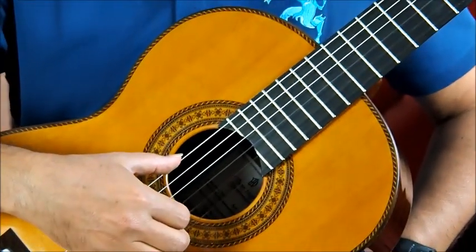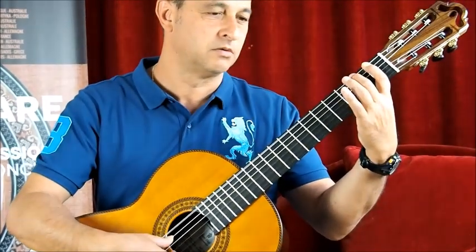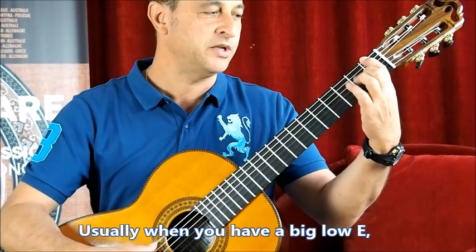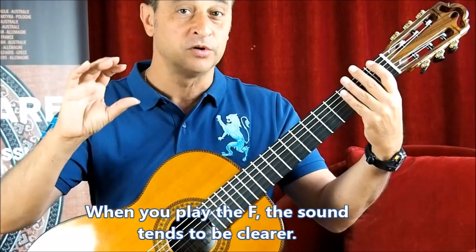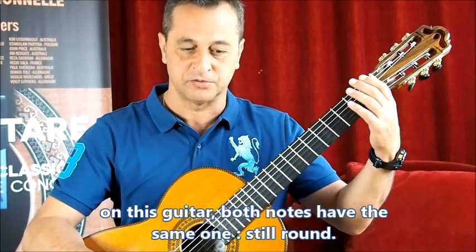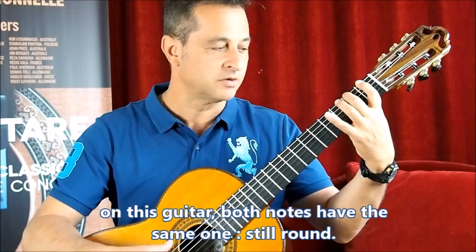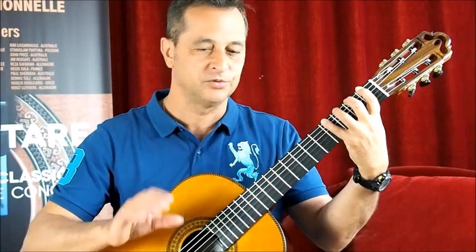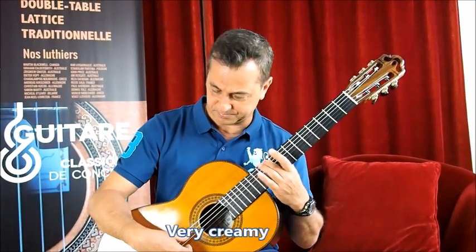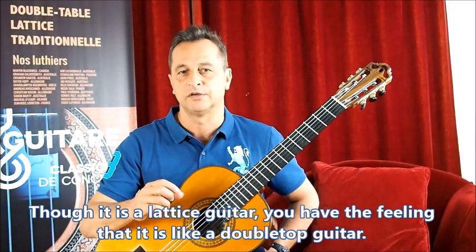So let's check out the sounds of the strings. Starting with the low E — big and cavernous. Usually when you have a big low E, when you play the F note the sound becomes more quickly clearer. But on this guitar it's very dark and round, and then the F has the same tone and is still round. It's still very creamy. Though it's a lattice guitar, you have the feeling that it's a little more like a double top guitar.